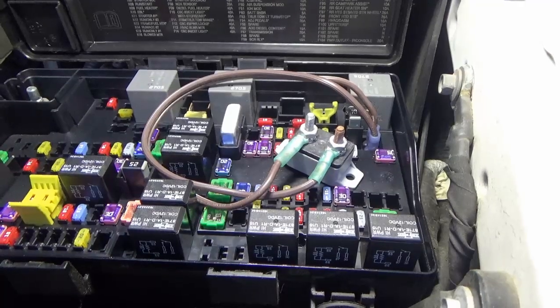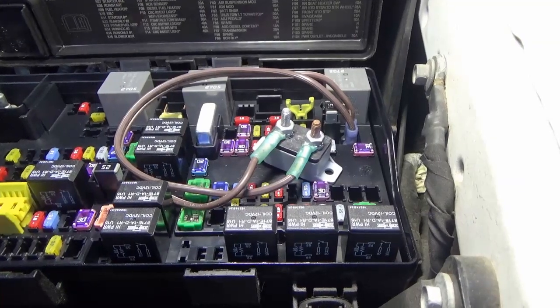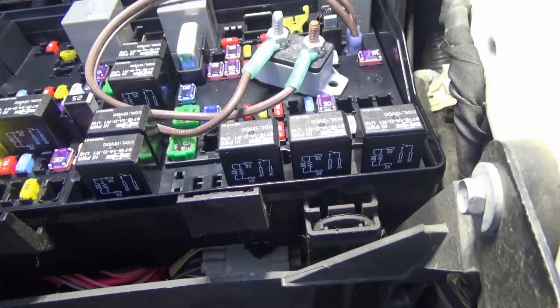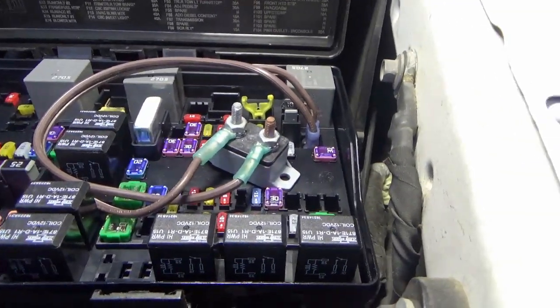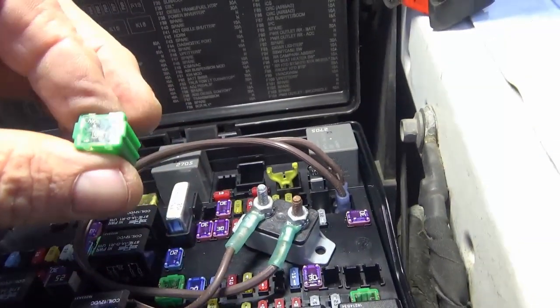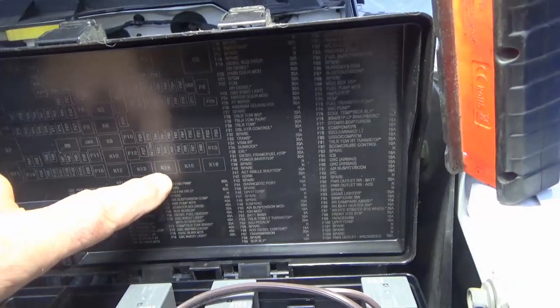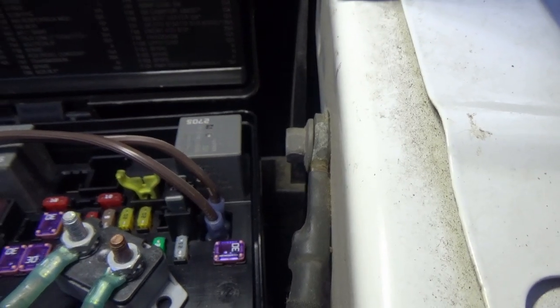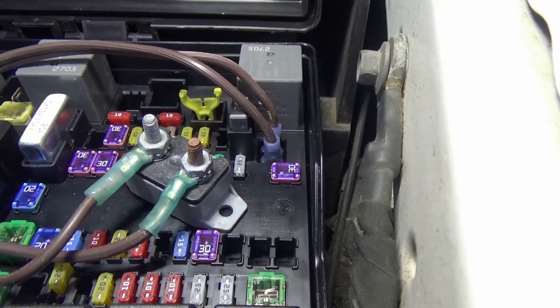I'll be 100% honest: the first thing I should have checked was the fuse, but I didn't. For what I thought the symptoms were, it wasn't a fuse because I had error messages on the dash. Long story short, this fuse had popped — fuse location F05. After dinking around with this for quite a while, I thought it was time to check the fuse, and it was blown.